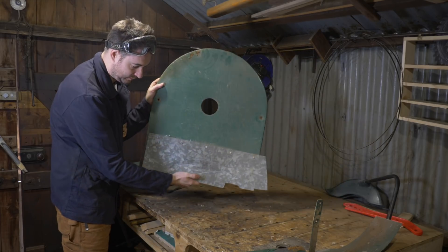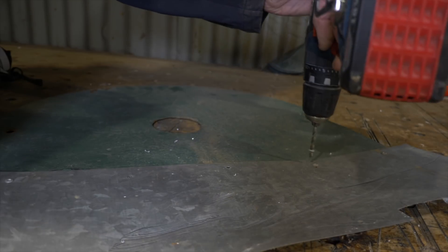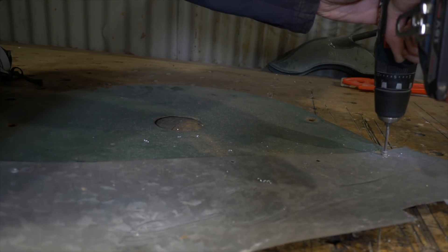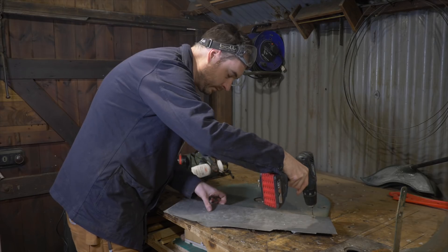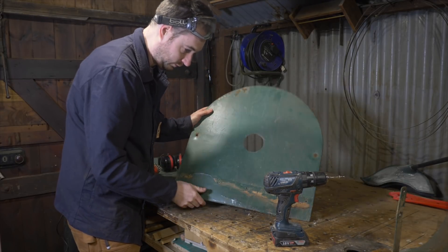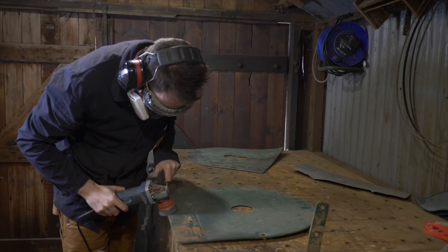The wheel cover had this bit of galvanised plate riveted onto it — definitely not original — so I drilled out the rivets and got that removed. They had some dents in them so I went back to the workshop and straightened them out, though I forgot to film that. Then there's more grinding to remove the paint.